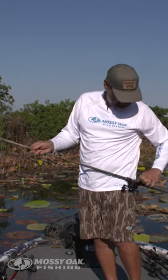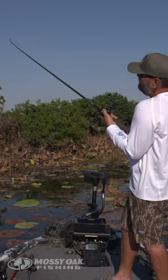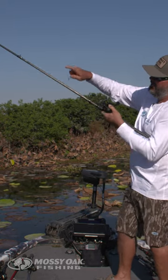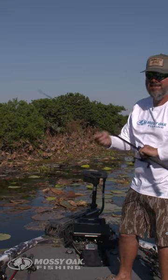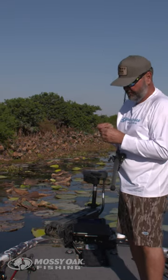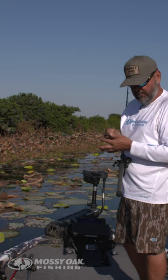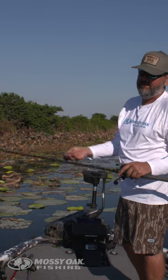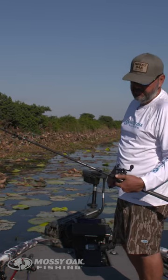You want a rod with a good parabolic bend. This is a 7'11" Super Duty — it's a big rod, but it has that parabolic bend where when I set the hook it bends all the way down the rod. With a big rod and a no-stretch line, you want to lean into those fish and not tear a big hole in their mouth. That's a key when flipping mats — don't tear that hook out. You need that soft rod, but you still need a big rod because I'm using a big weight. Anytime I'm using bigger than an ounce — ounce and a quarter, ounce and a half, even up to two ounce — I always use the Super Duty 7'11".